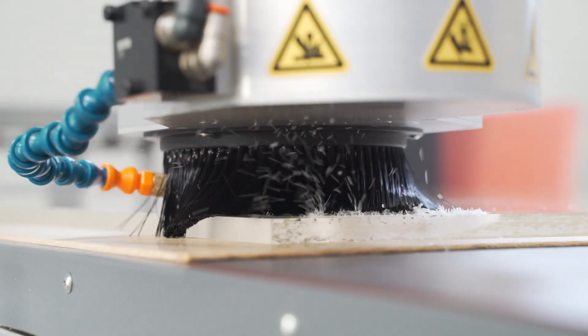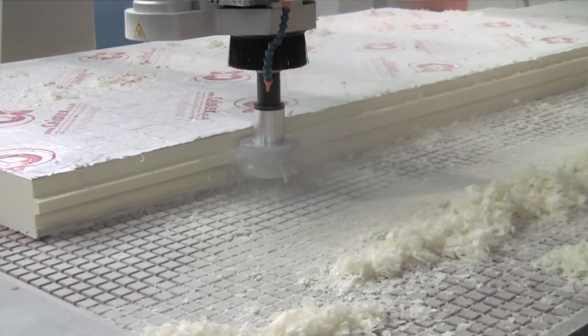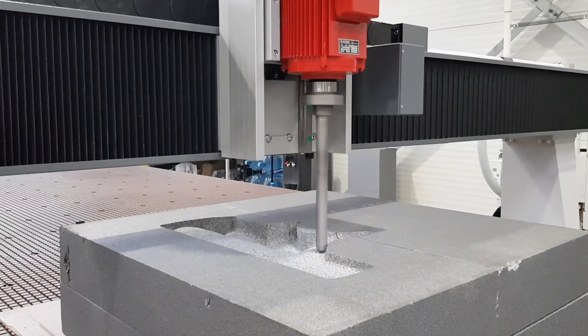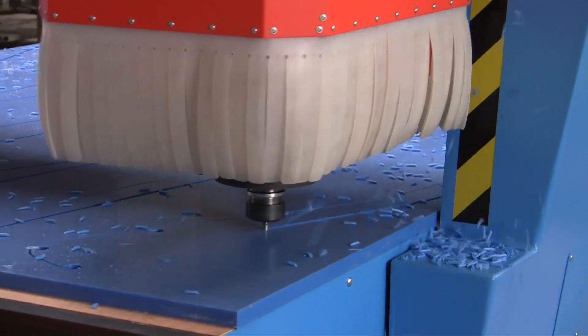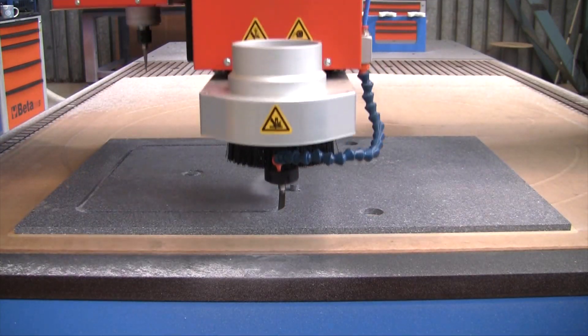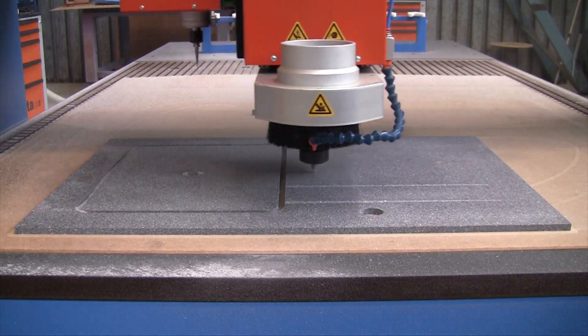The most common head is a 9 kW spindle with 1,000 to 24,000 rpm speed range and ISO 30 tool holder. Spindle powers up to 30 kW can be specified with HSK 63 tool holding to suit heavier machining. For engraving and die making applications, spindle speeds up to 60,000 rpm are also available.